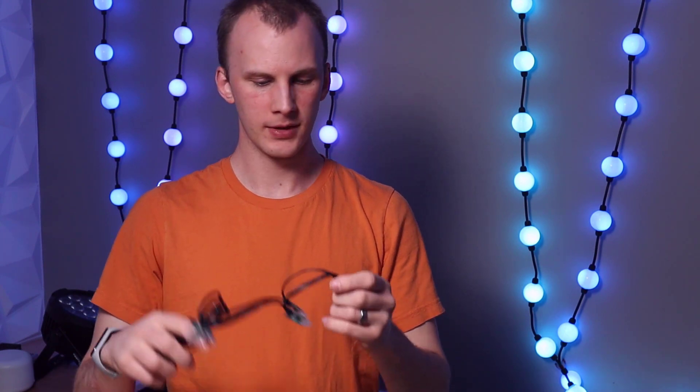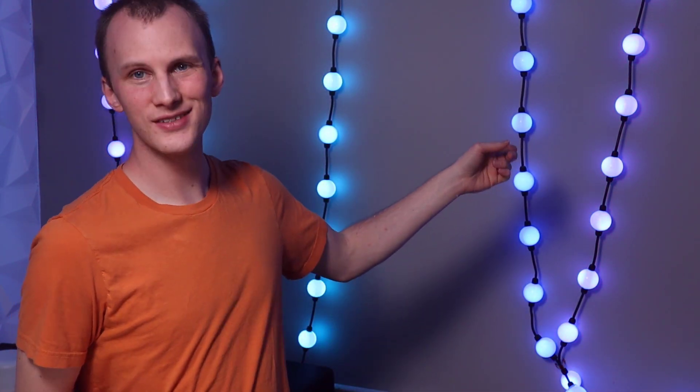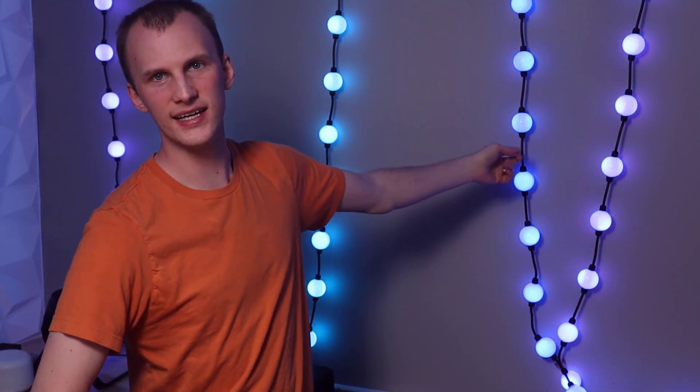So we've got bullet pixels, which you can get from Christmas light vendors. You can also get other shapes from Christmas light vendors. These balls behind me are a 50mm ball — a Christmas light product. The cool thing is you can string these; they're just strung by their wire. You can string them in the air like marquee lights, or string them straight up and down as a backdrop. You can do whatever you want with them — they look cool. You're going to pay more because it has twice the LEDs per pixel since it's two-sided, plus the globe around it, and shipping is more because it's larger.